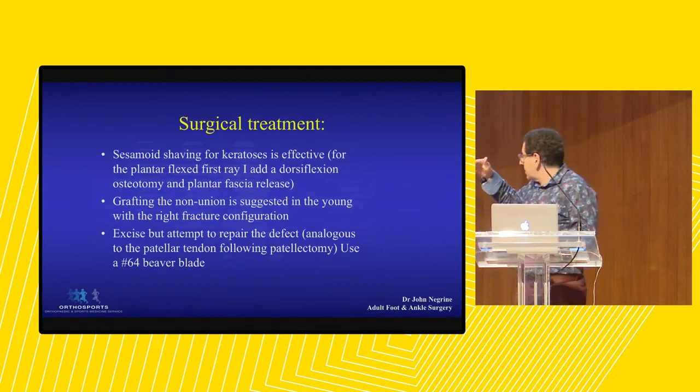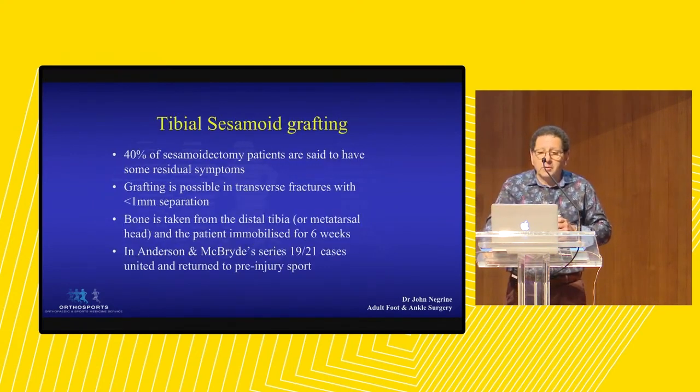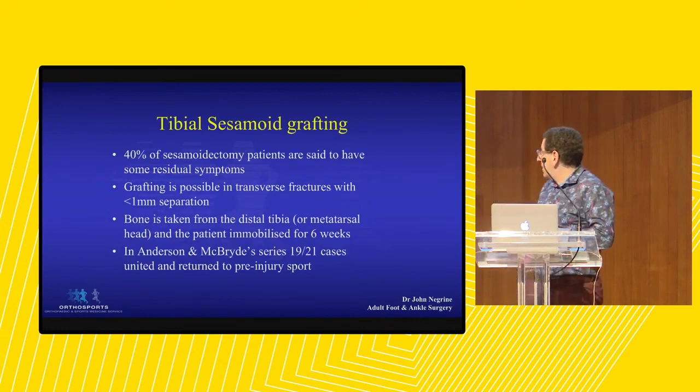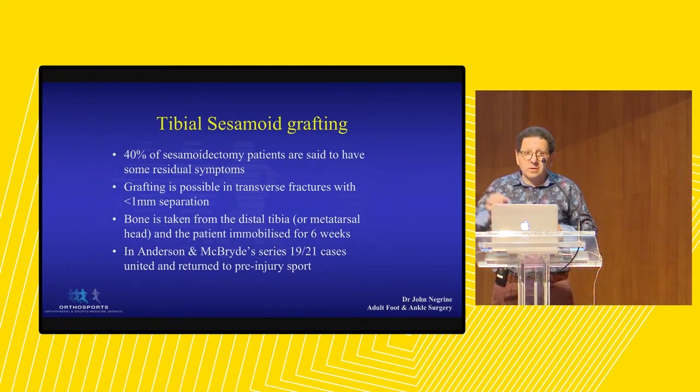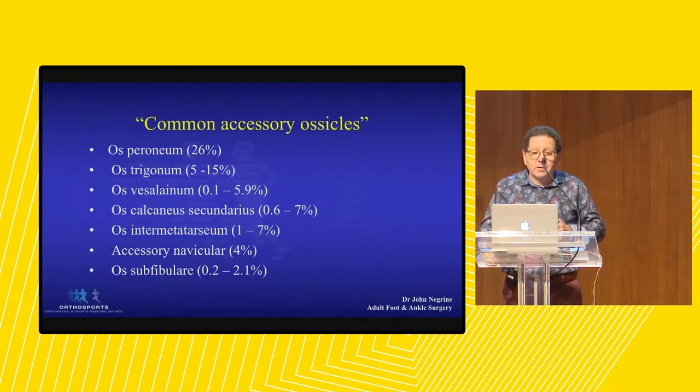Surgically, if they've got a keratosis - a hyperkeratotic area beneath the sesamoid - you can shave a sesamoid, a five-minute operation. Sometimes add a dorsiflexion osteotomy if they've got a cavus foot. Grafting non-unions is talked about a lot, but you really need a fracture that is really undisplaced, and you can take some bone from the metatarsal head or the calcaneus. You put it in there, and mostly it works if you pick the right patient - like everything in surgery.